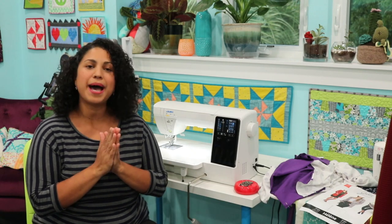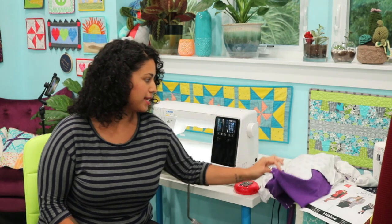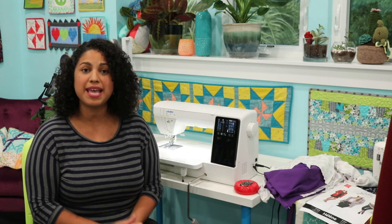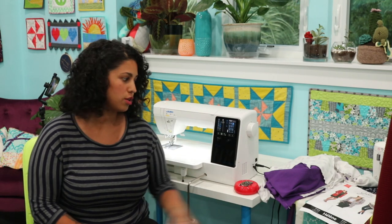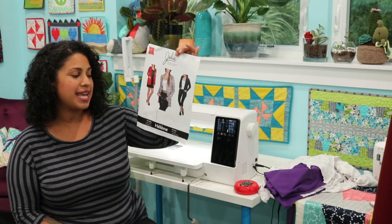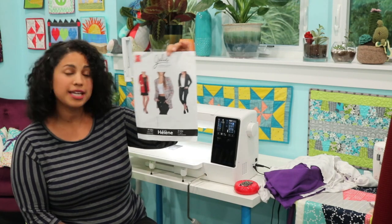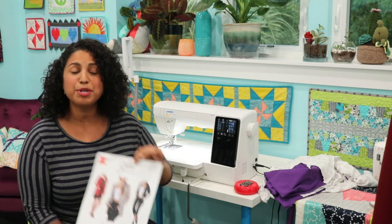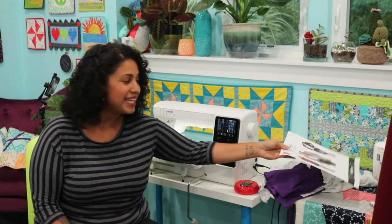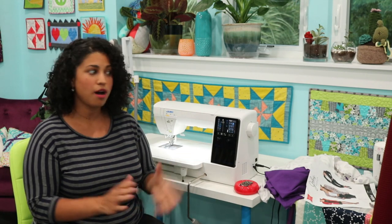We're going to talk a little bit about sewing with stretch knit fabrics today. I'm working on a project for my daughter, and the project I'm working on is actually the same garment we're going to be making in my new online course. A lot of you have been waiting for it — the Jolie Hélène cardigan. This is the cover sheet of the pattern. Let me know in the comments if you've been waiting for this cardigan course. Things got delayed a little bit because of everything going on this year in the world.